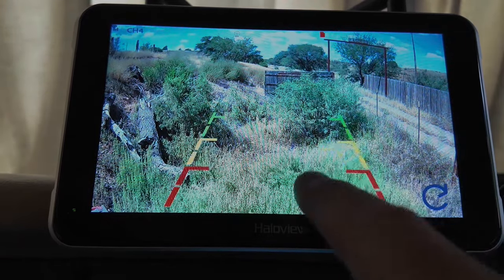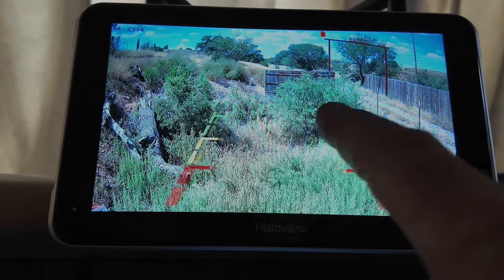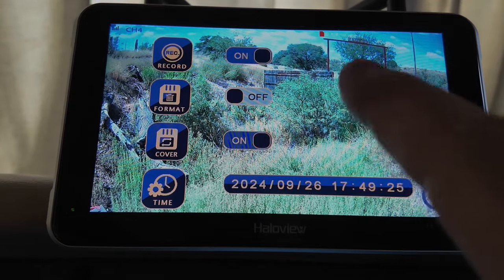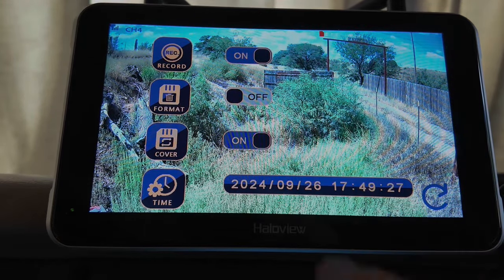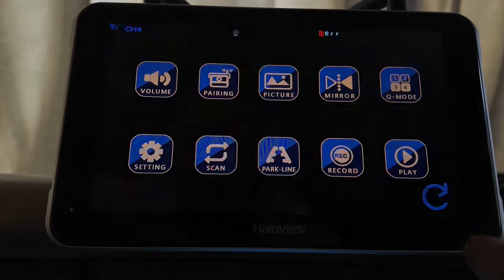Park lines: you can adjust the park lines to be any way you want, whatever works for you. Record: you can record the video, format the card, and play your videos back.